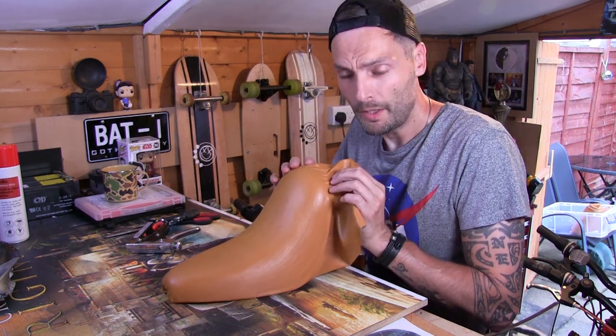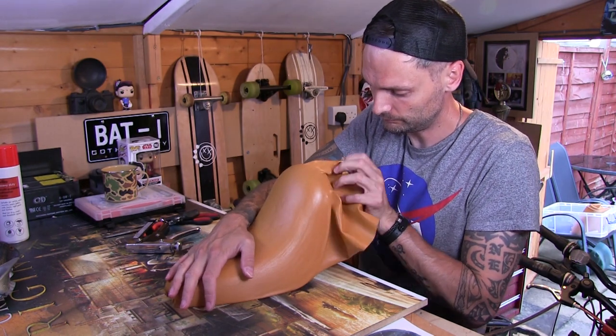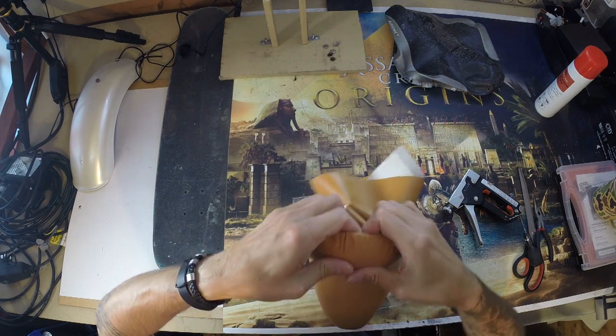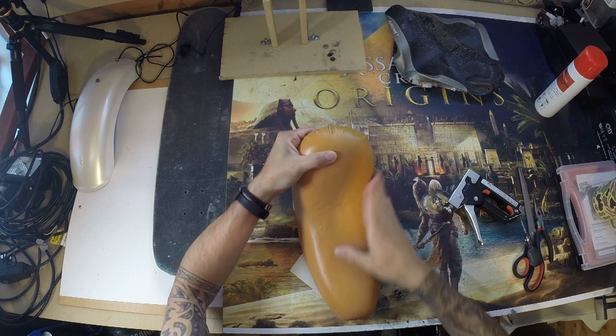And it's bloody hot. So just keep pulling and stretching and you will get to something that's starting to look like a seat again.